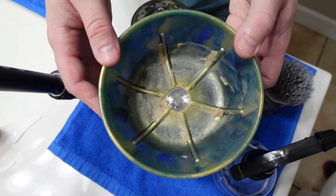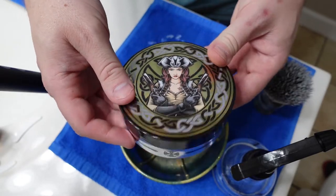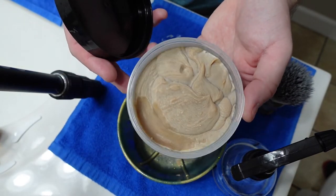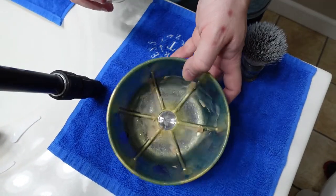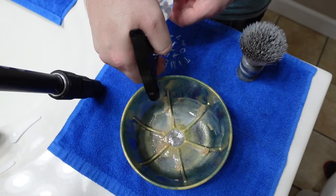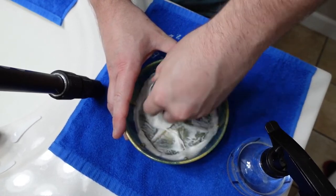Here we have the Kodiak Bay soap in the bottom of the Langley City shave bowl. It's hard to see because it's quite similar in color to the gold of the bowl. We have the brush and the spray bottle — I put less soap in than I normally do. We'll do eight sprays and see how it goes. Kodiak tends to be pretty thirsty, so we'll probably need more.